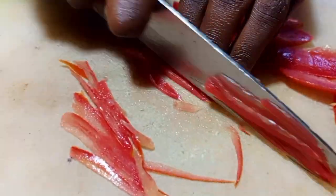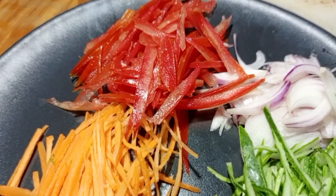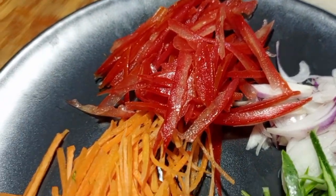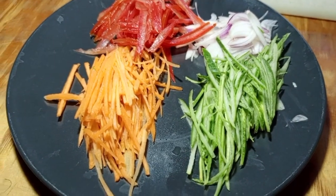You can also use bell peppers if you don't have tomatoes — and you can also use green pepper if you have it.